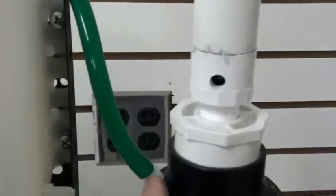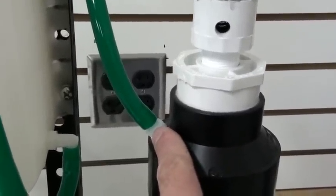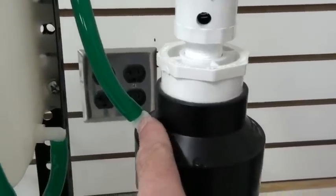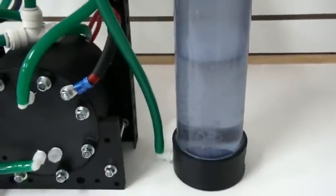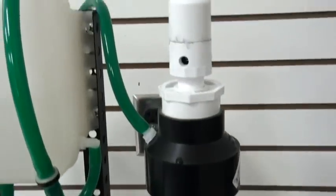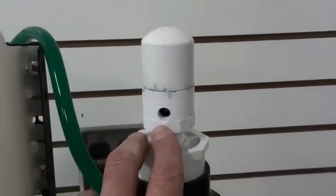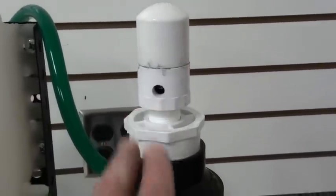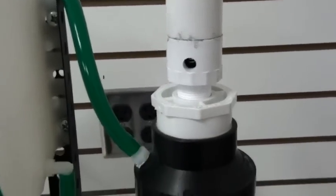This is the Brown's Gas HHO output port. Whatever project you are working on, you hook your hose right to here. This system is equipped with a flash arrestor, and in the unlikely event of a back flash — this happens if by some chance the HHO gets ignited.